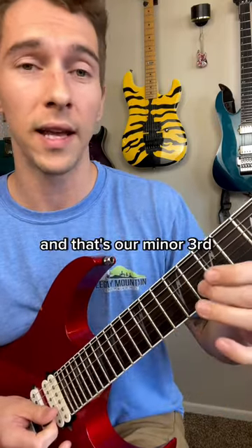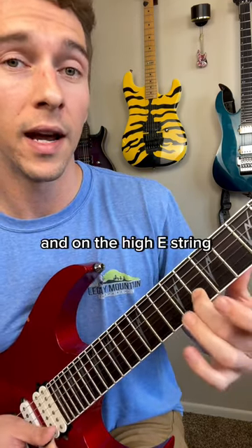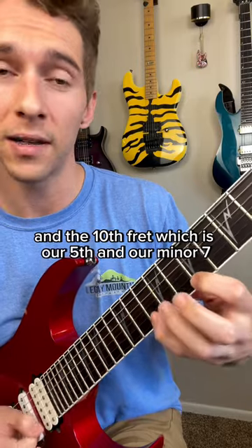Next string gets one note — that's our minor third on the eighth fret of the B string. And on the high E string, our last string, we have the seventh fret and the tenth fret, which is our fifth and our minor seven.